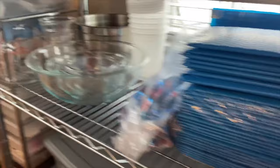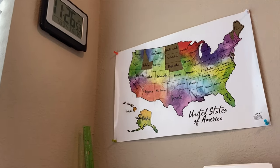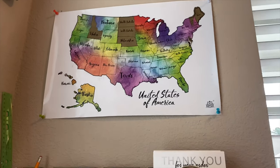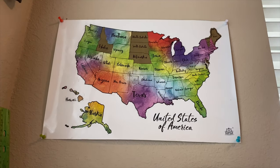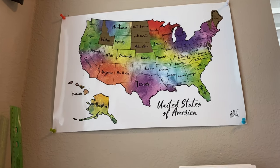Up here I have a clock because if I check the time on my phone I'll end up going to Facebook or Instagram. Here's my shipping map — I only have seven more states to ship to and I'll have shipped to the whole United States. I'll put a world map up there next because I think I've already shipped to New Zealand and Australia.